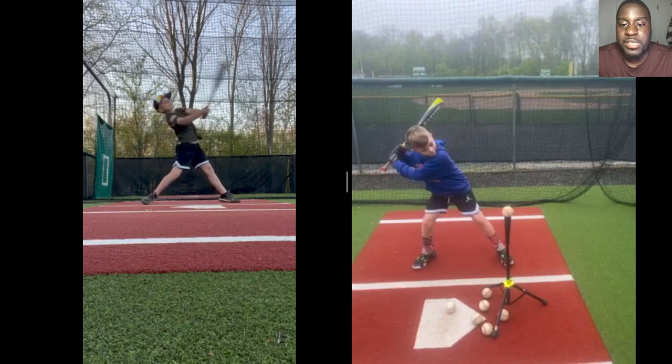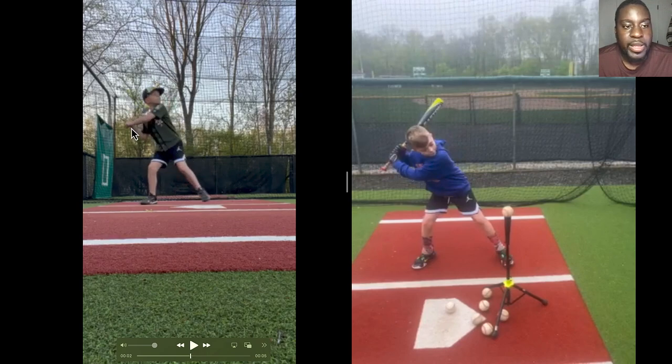Right now he's in a stage where he has to have it choked up. As he gets better and starts hitting more consistently, he goes down a little bit more, keeps going down, and then goes all the way back to the bottom of the bat. So that's the first thing we did, and it's basically helping him out a lot.